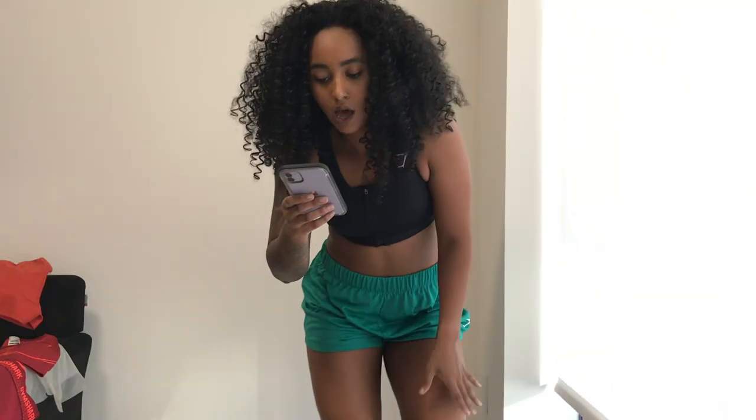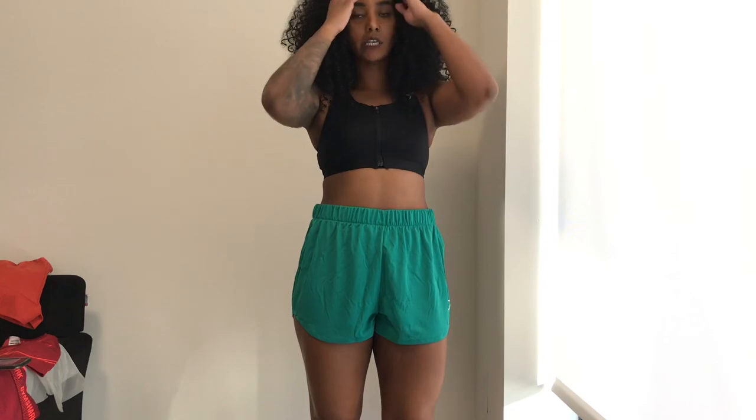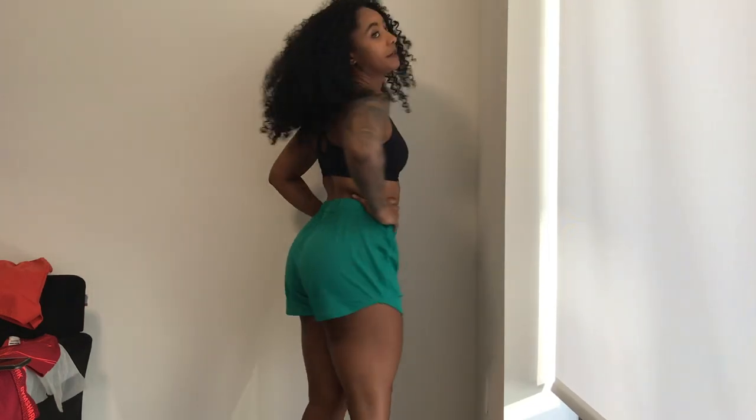Next up are the Gymshark training mesh shorts in green, size medium. These are a little bigger than the previous shorts — I probably could have sized down. I'd still wear spandex underneath since they're super thin. I don't usually do colors but I like this green. They have a stretchy waistband, curve up nicely, and have a lot of range of motion. They're cute and I might buy more.